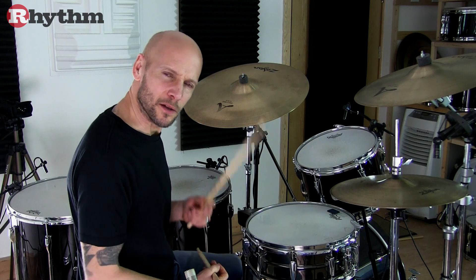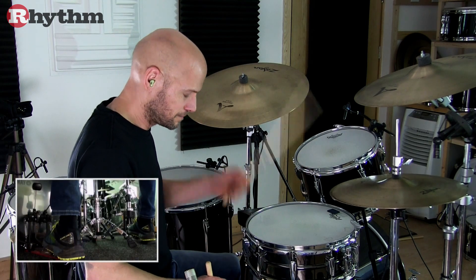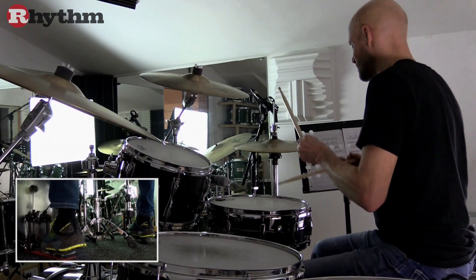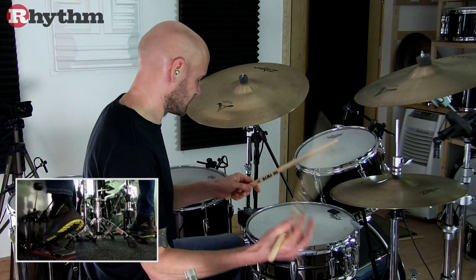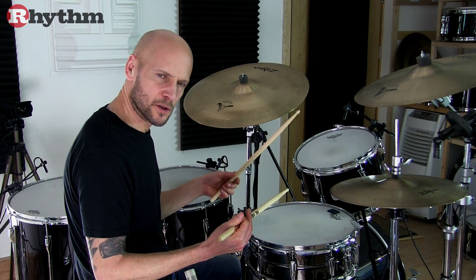And now I'll swing it as though I'm using a swung sixteenth note feel. But the feel lies somewhere in between those two.